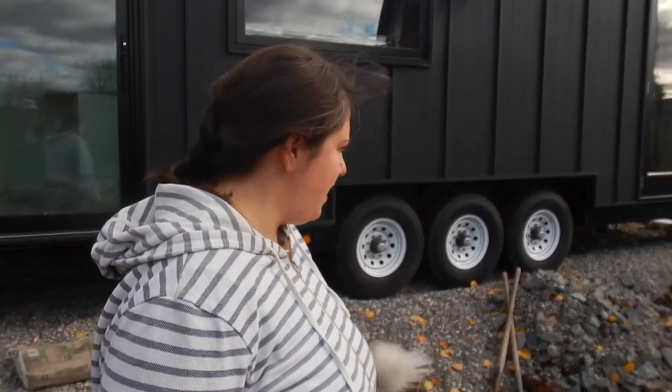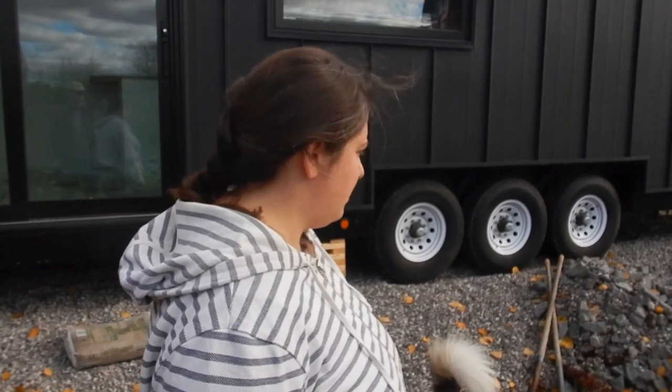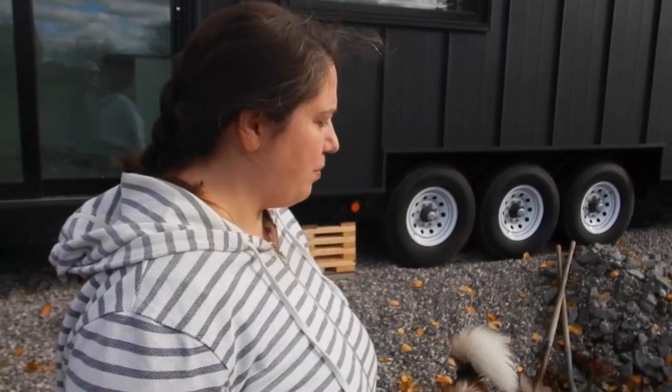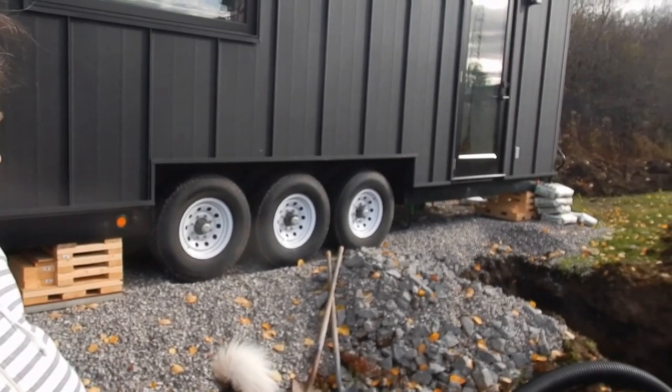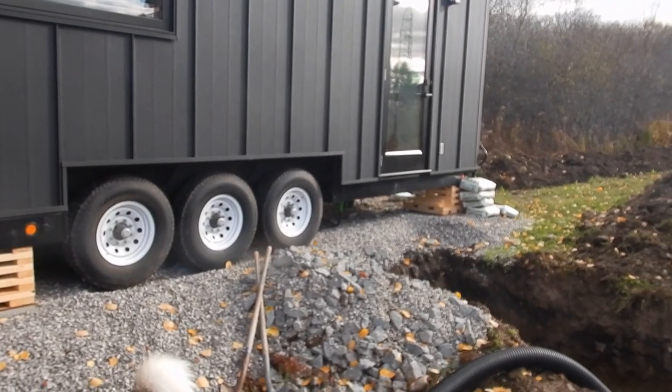Morning! It's Saturday and we're about to put some gravel in a hole. We're going to basically make a way for the box that we built the other day to fit to surround the plumbing for this side of the tiny house. So come along.